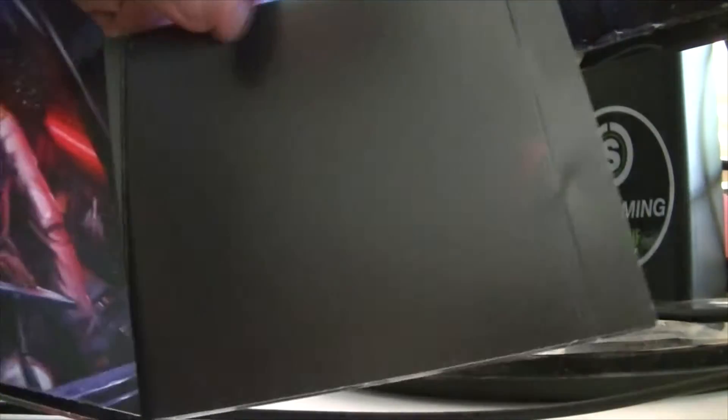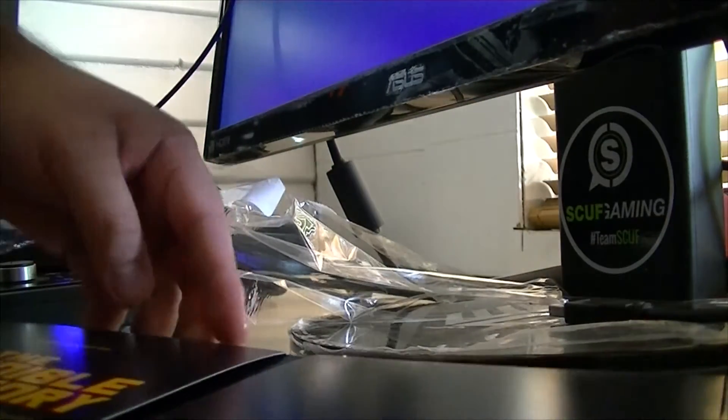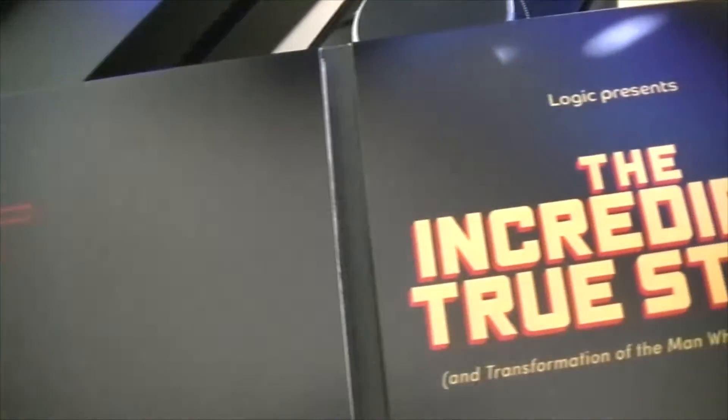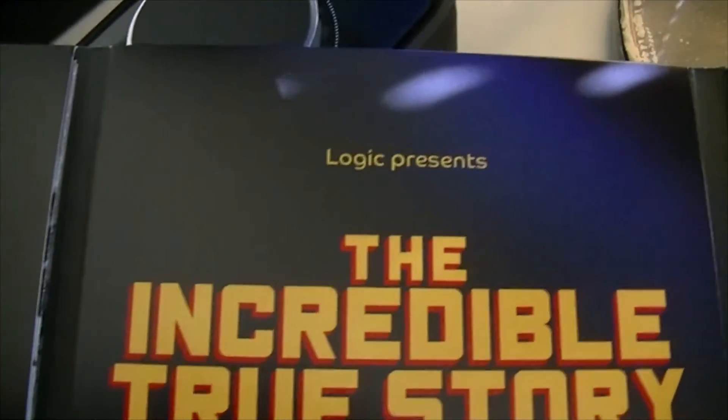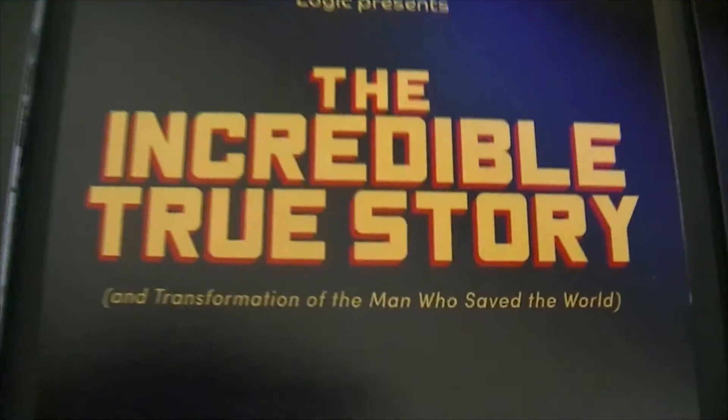You guys are going to see that — we're going to open it up. Give me a second, I don't want to drop anything. Alright, the incredible true story. There we go. So the CD should be in here somewhere. Here's a close-up look at what the album looks like when you first open it. Logic presents The Incredible True Story. Man, this is really cool.